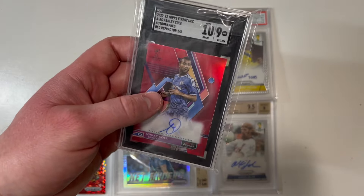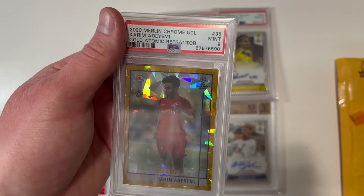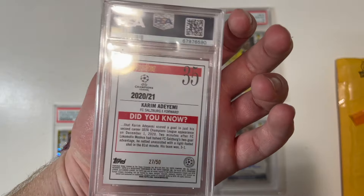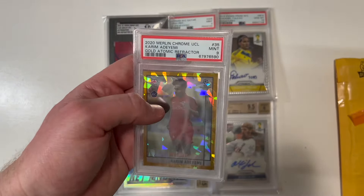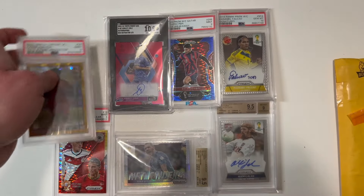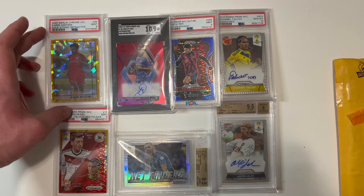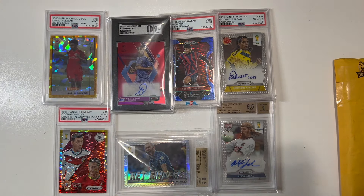It's a Chelsea card — that is great. And Karim Adeyemi here, 9 mint, gold atomic refractor, numbered to 50. He's injured right now at Borussia Dortmund, but when he comes back — oh buddy, I'm hoping big things. I just love the way those gold atomic refractor cards shine and shimmer. A Karim Adeyemi 9 mint.